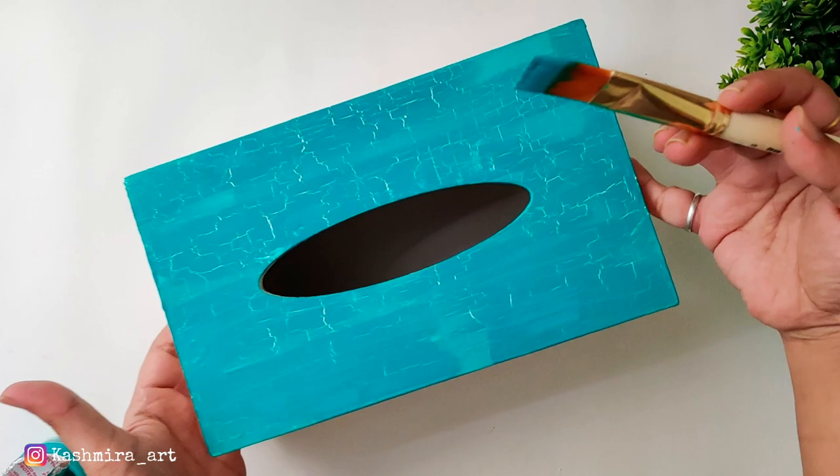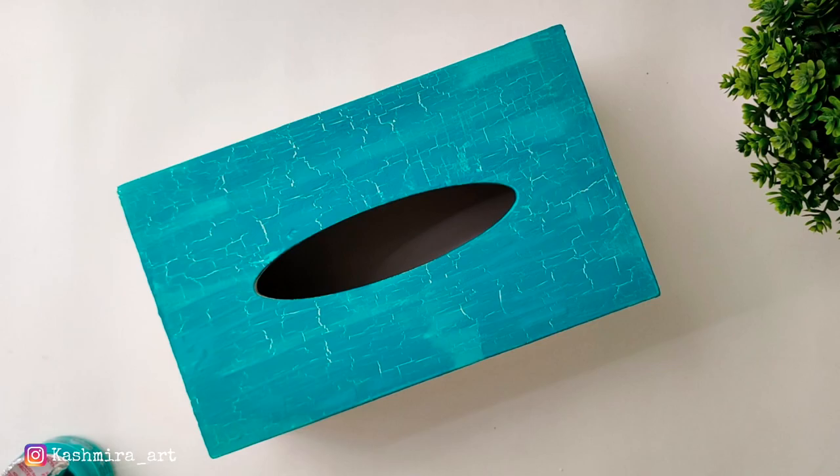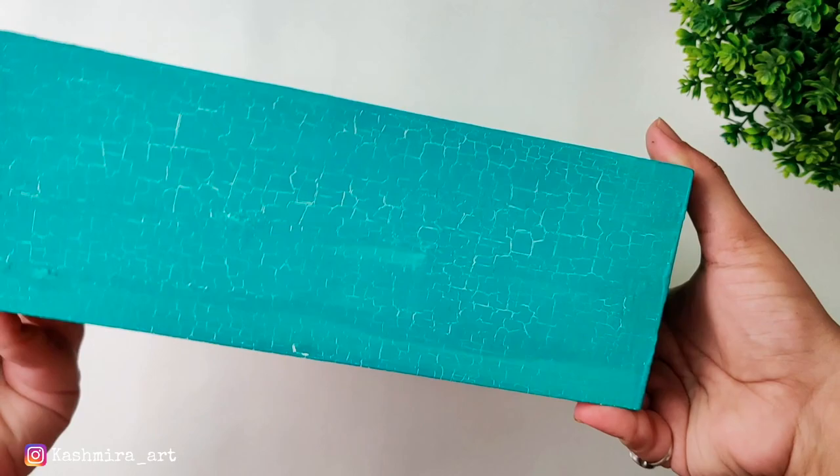Now you can see the cracks. You have to do this on the whole box and let it dry completely.